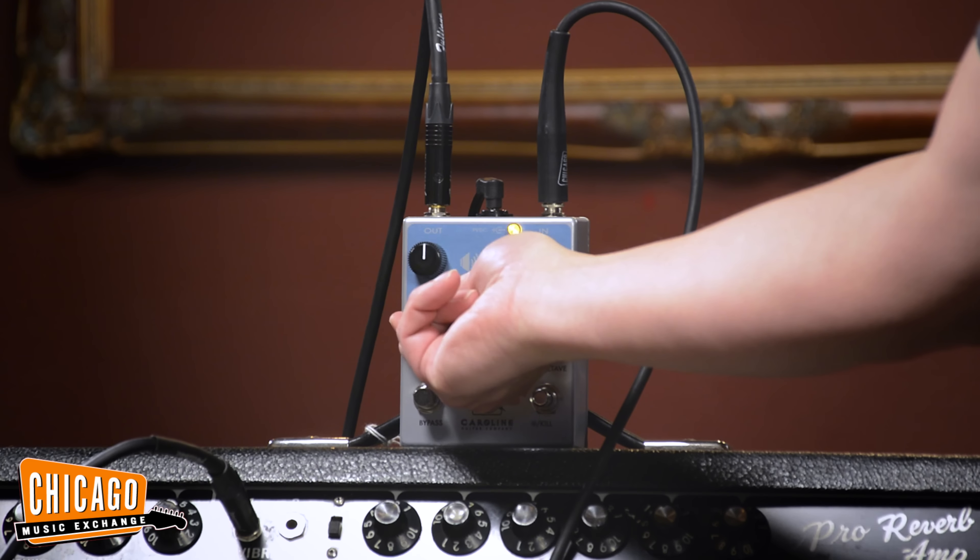For kind of the classic fuzz that people expect out of these circuits, back the body down a little bit, keep the tone around where it is, but crank the gain up. Maybe adjust a little bit off of the volume for unity. And for some fun with the Havoc control, go pretty much everything at unity and then activate the octaves as you like.